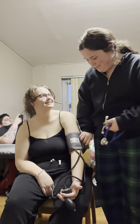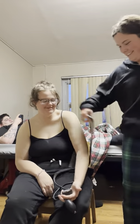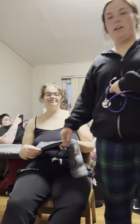Good job, Maddie. Thank you for being my best friend. Make sure you don't leave the cuff on too long, and always remember to let the air out of your blood pressure cuff — and don't cut off their circulation.